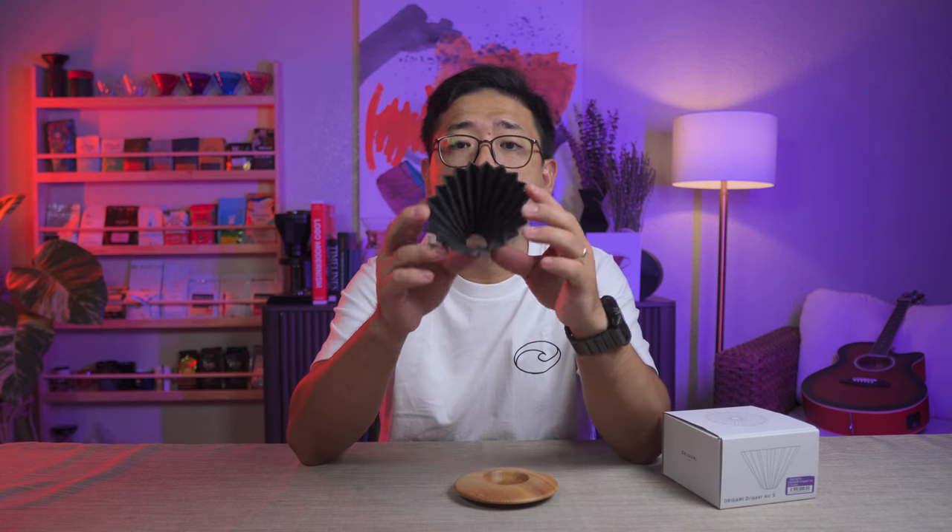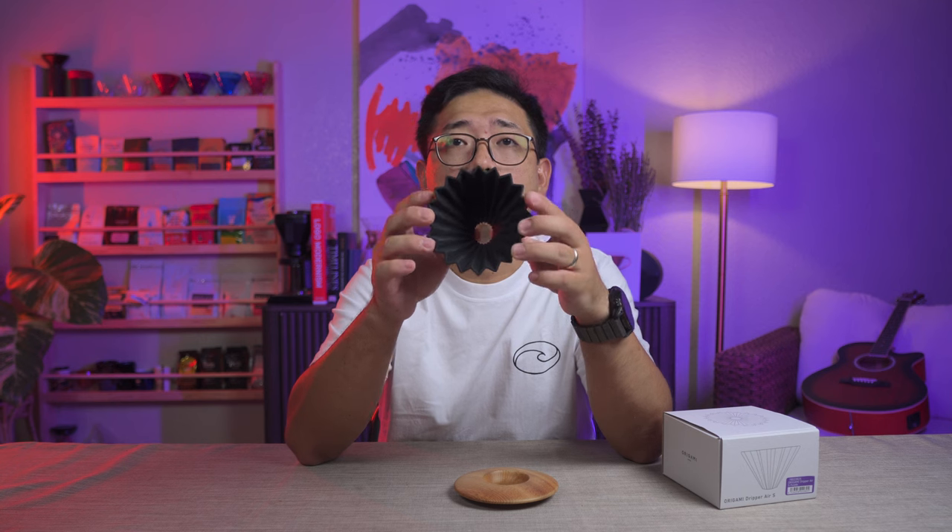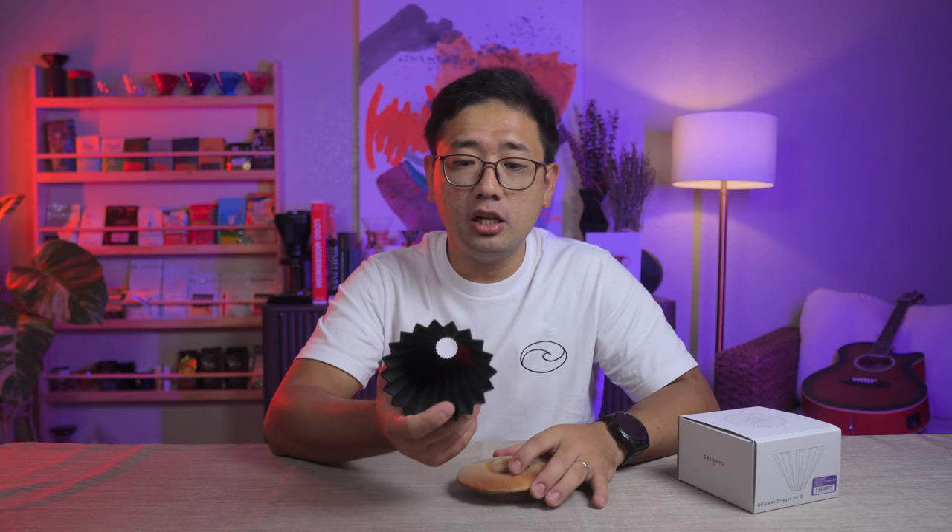Before my real origami, I used to have this one — an origami-looking dripper as well. They have the same look, but it's silicone. According to people I've asked, there was no official silicone origami. The packaging says it's origami, but there was never an official silicone origami — so I'm not sure if it's a fake.